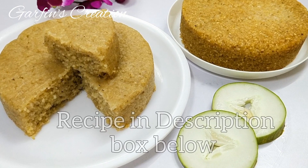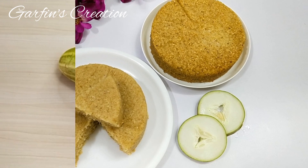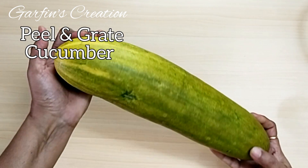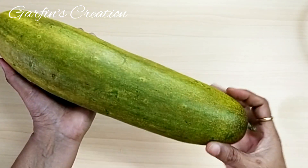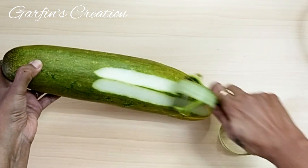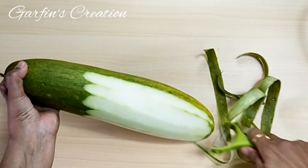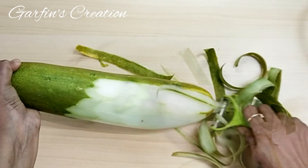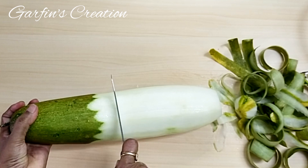We will begin by grating a cucumber. This is a large Gavti cucumber, and preferably take the ones which have those yellow streaks on them. If you cannot find this, you can use the regular cucumber as well. These cucumbers you usually get during the monsoons, but you can make this cucumber cake any time of the year using regular cucumbers too.